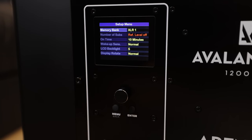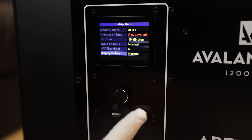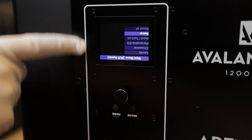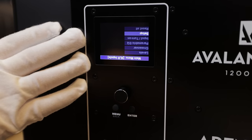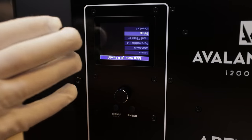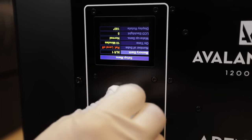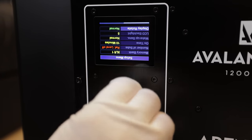One really neat feature: look all the way at the bottom — you've got display rotate. If I hit enter, change that to 180, and back out, notice the menu is now upside down. The main reason for that is if you're leaning over the back once this is installed, it makes it really easy to see and control the settings. We're going to flip that back to normal for now.